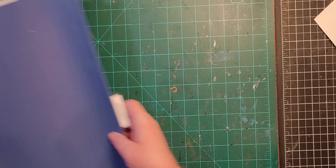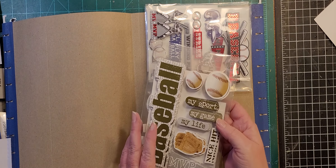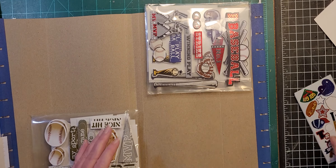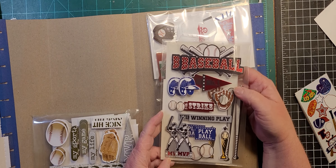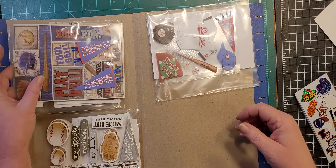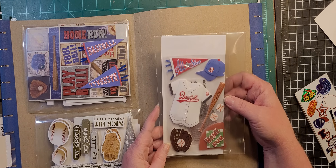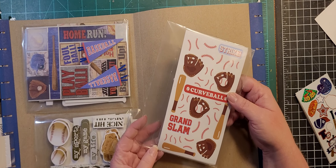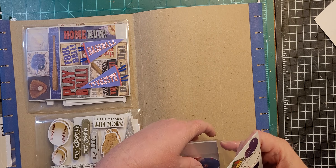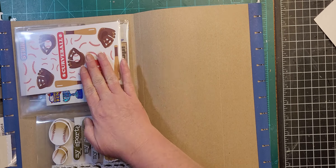Next we have 'Baseball,' which is personally my sport of preference. A lot of red and blue — I'm in Kansas City so we've got the Royals, and we also got the Cardinals right down the road. So that's baseball.